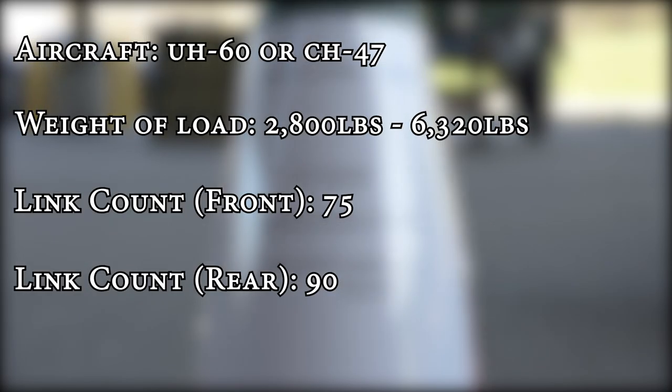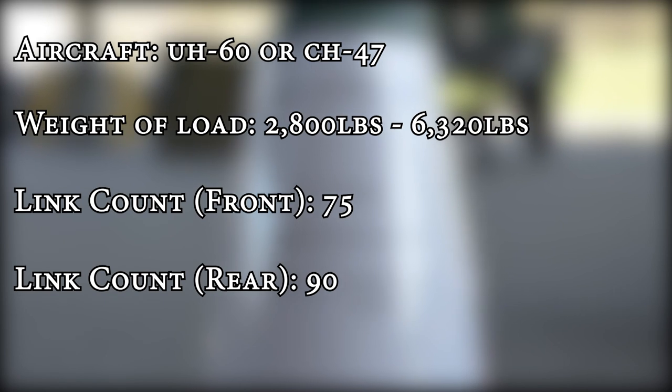The first thing that you're going to check for the water trailer is the load brief. You're going to have the aircraft, then you're going to move down to the weight of the load, and then you're going to have the link count. The link count — remember, for the front it's 75 and for the rear it is 90.